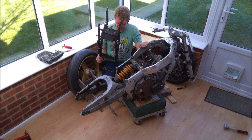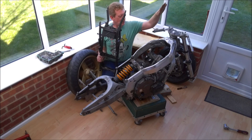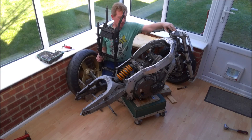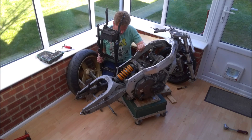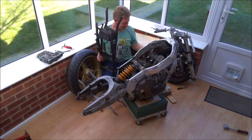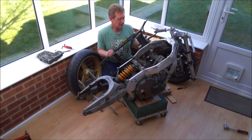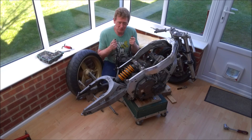I think we'll leave it there for today and come back to strip the suspension. For the next video we're going to look at taking the forks off and rebuilding them. I'm really pleased with this little trolley — it's worked better than I expected. Take care of yourselves, especially in these current times, and I look forward to seeing you all back soon.